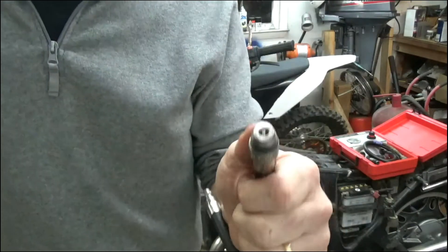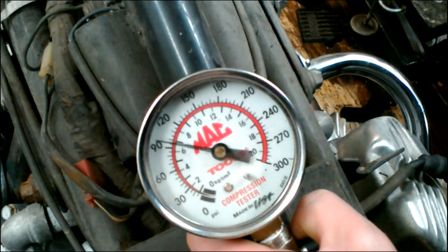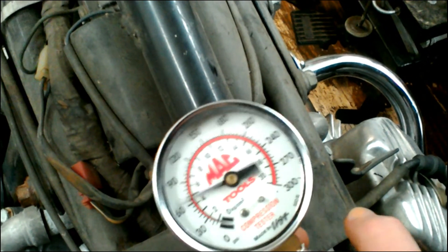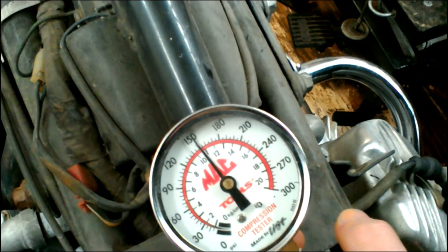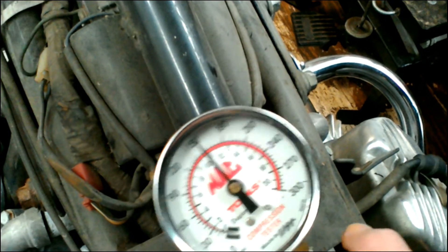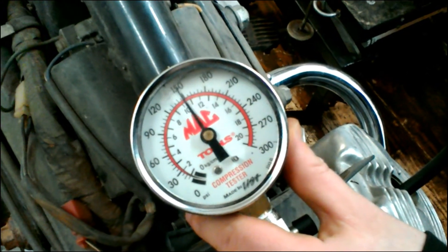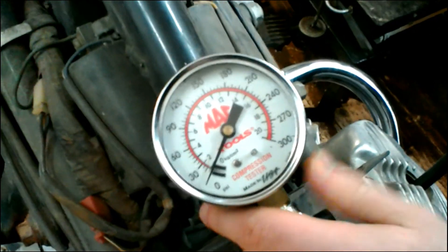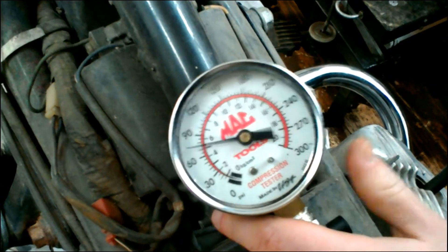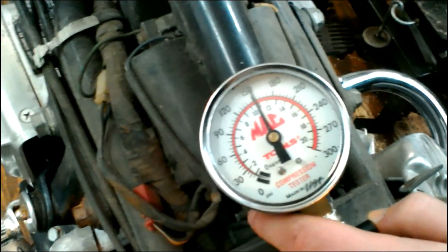For the compression test you want to leave the valve in there. This is a compression test hose, and here we go — this is the left cylinder. We're looking at 150 PSI on the left cylinder. And here's the right cylinder. We're at 150 on both cylinders. That's pretty doggone good; I'm very happy with that.